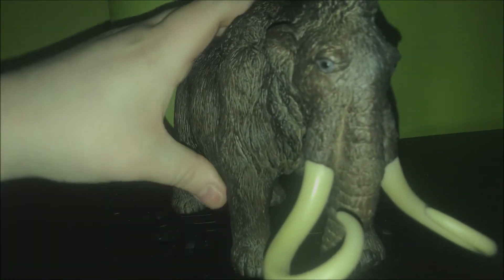I bought it as used. Really good detail on it — it looks really good. I'm really happy with this model.